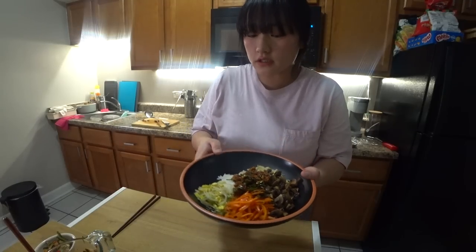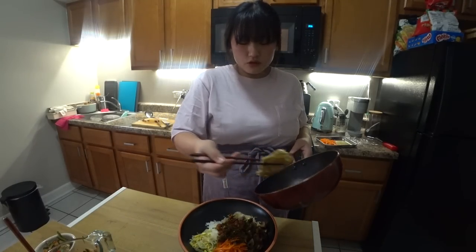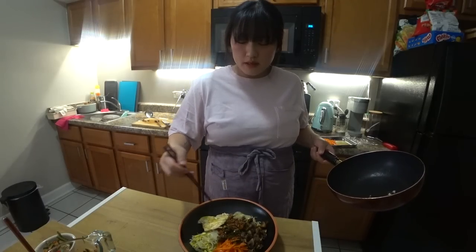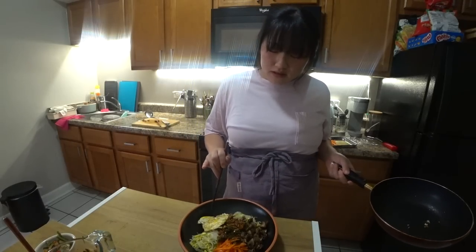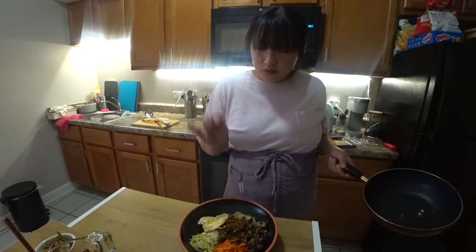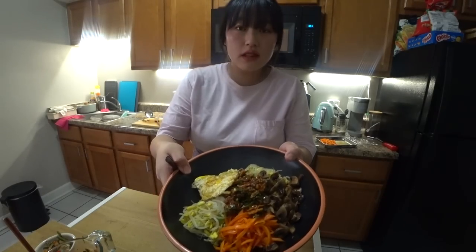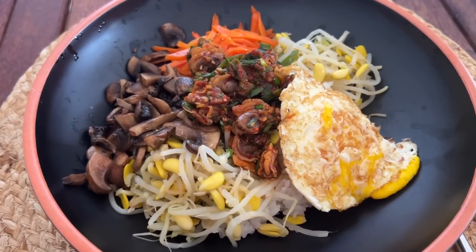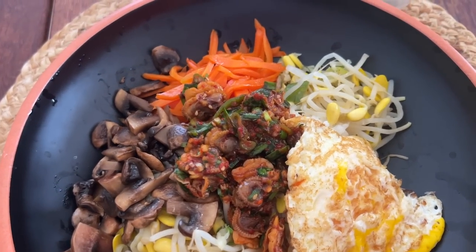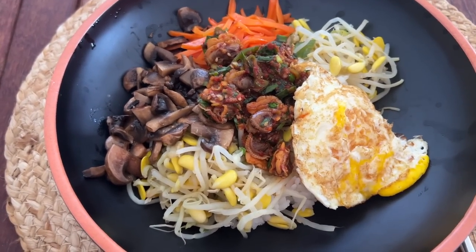So far so good. We're almost done. I'm going to add my egg. Usually when people make this mixed rice with clams they don't add the egg, but whatever. Lastly, I'm just going to top it off with more sesame oil. Voila! This is done. I'm so excited. Oh my god, I am so ready to eat. It looks so good.